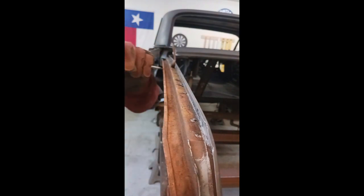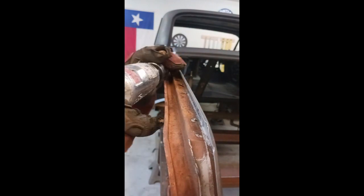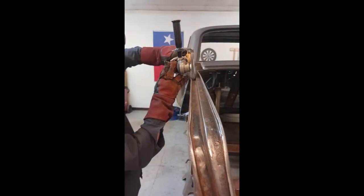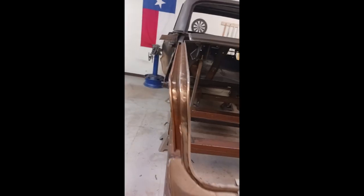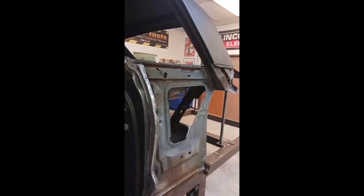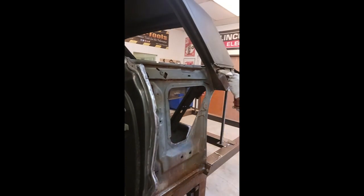This is the weather strip trunk gutter, and now we're cleaning up with the wire wheel. The new quarter panel does not come with this piece, so we want to take care not to cut it off or damage it.